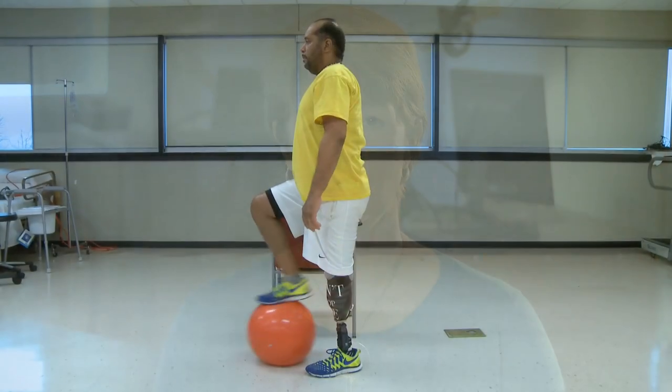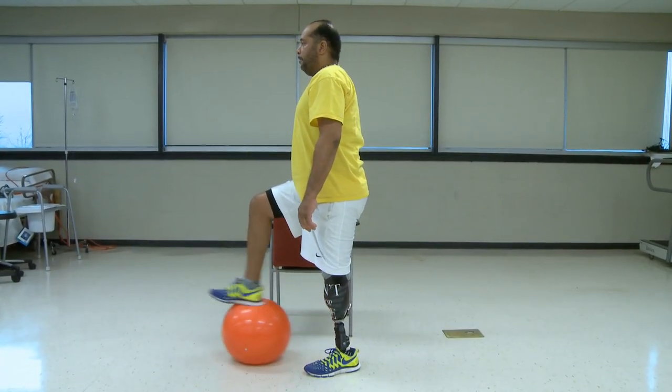Over-stressing your muscles and joints may not be realized until the day after your workout. And always remember to be safe to avoid injury.